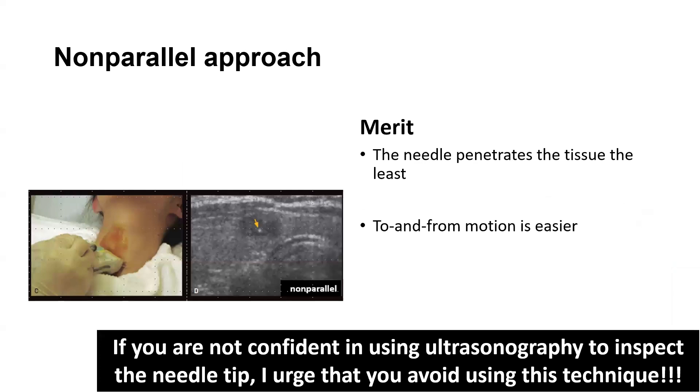However, the advantage of this method is that the needle penetrates the tissue the least. Compared to the non-parallel approach, to and from motion is easier.